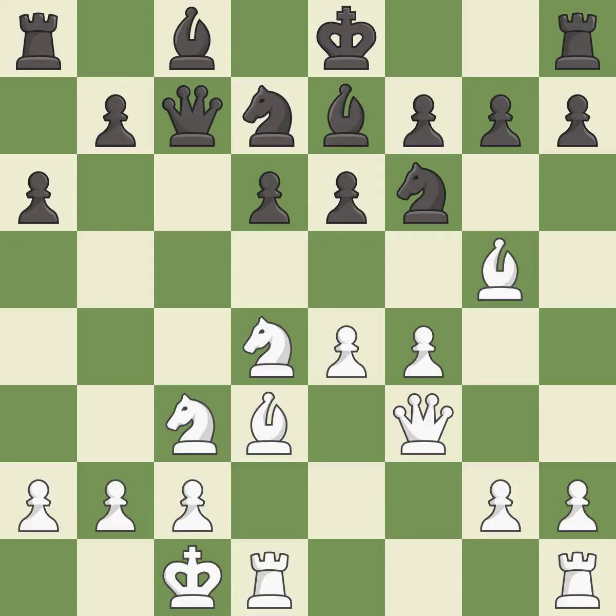Bd3 develops the bishop toward the center and connects the rooks. H6 forces the bishop to decide — exchange or retreat. This defends a vulnerable bishop by pinning one of its attackers. It is the last book move.